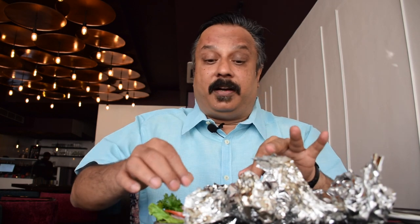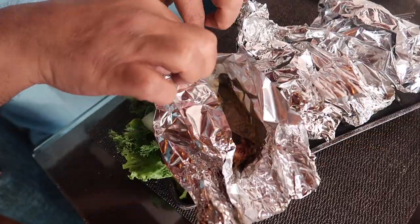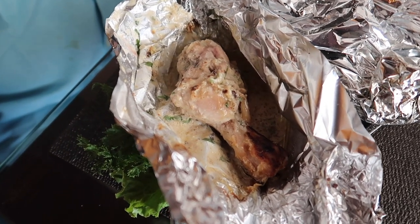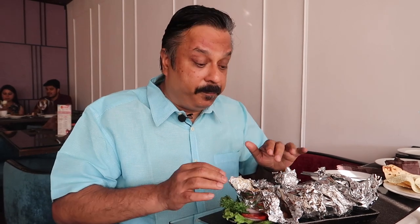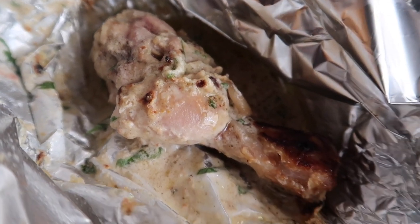So now we will try the Kulfi Kebabs. Let's open one and see. Yeah, here it is. You can see a plump leg of chicken. I think it's marinated in cream and spices, so it's quite fragrant. But it's quite hot, and there is a little bit of juices — the gravy at the bottom. So I'll use a fork and try this.